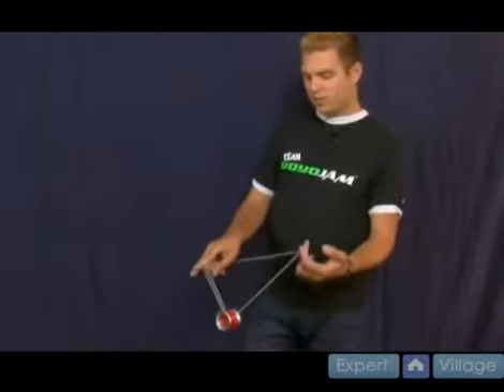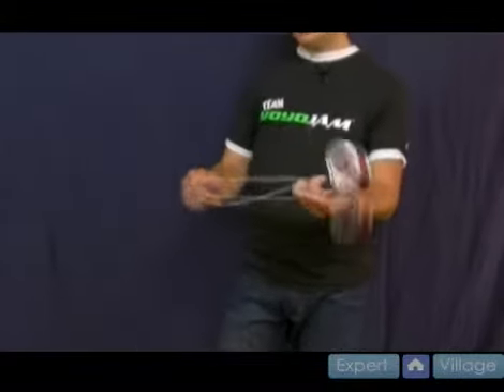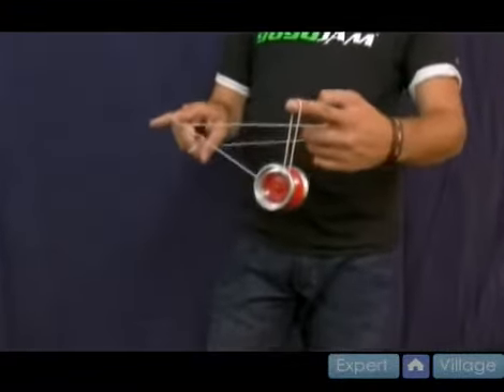Then when you come back off, just stick your middle finger out on this hand again and come back around and land in what looks like a double or nothing.